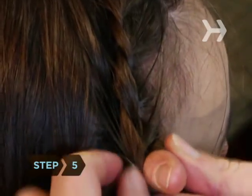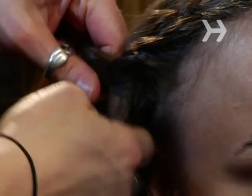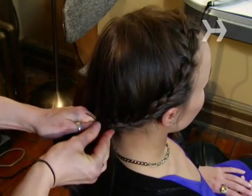Step 5. As you braid your hair, keep incorporating hair from underneath the braid. Continue braiding until you reach the back of your head. Temporarily secure the braid with a bobby pin.